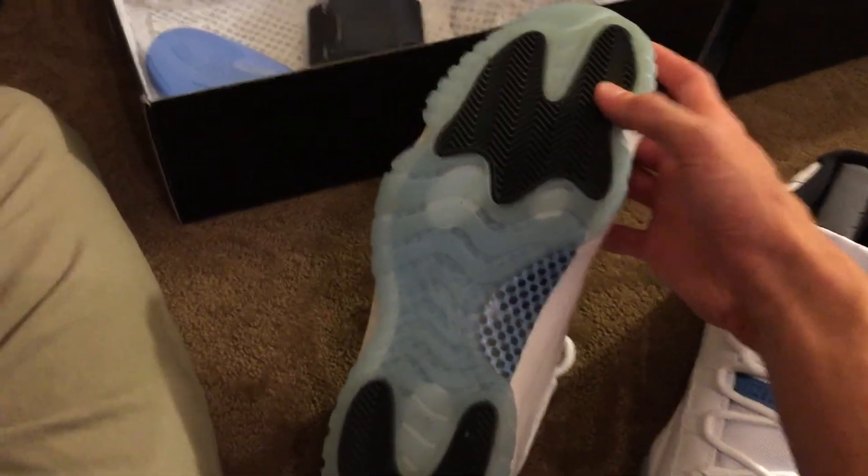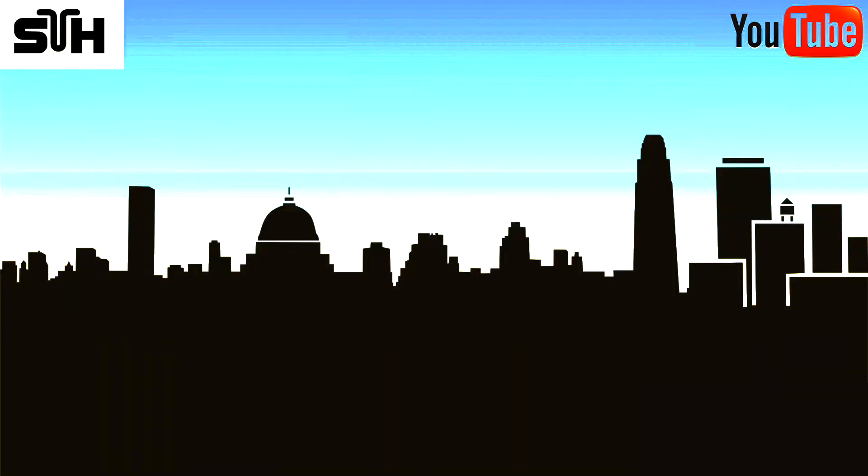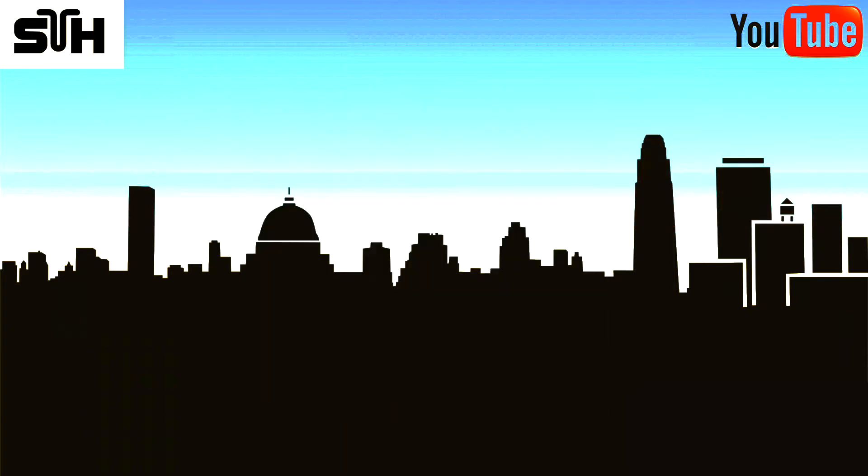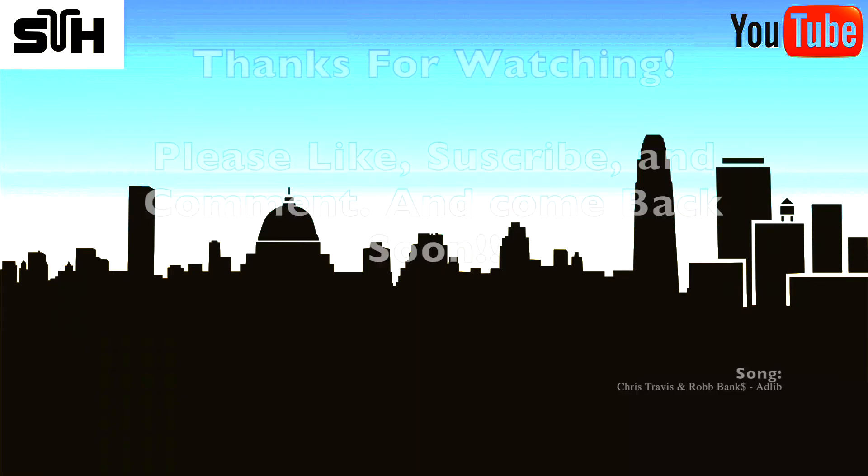It's got three little white tabs underneath the icy bottoms, and that's it. Please like, subscribe, and comment, and come back for another review. Thanks, peace out.